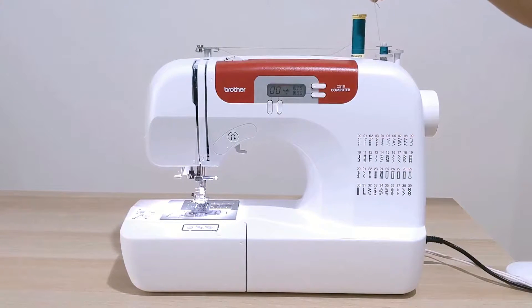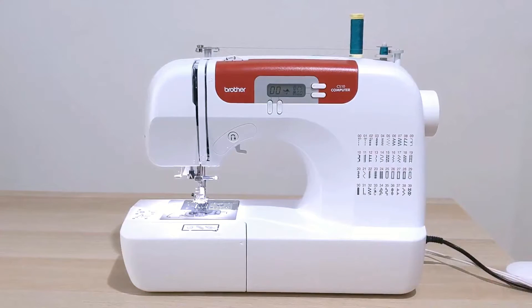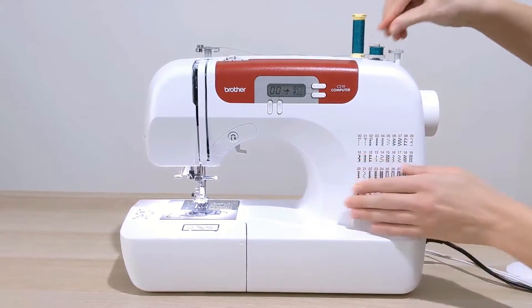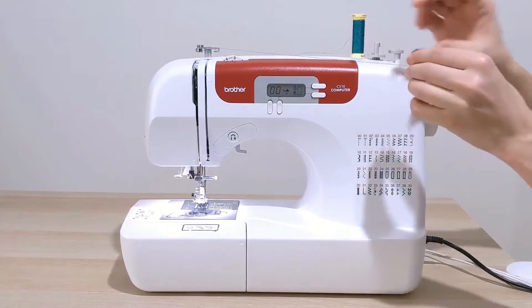Continue winding, and once it's wound around a couple of times you can snip off the thread you're holding, then keep pressing the foot pedal until your bobbin is full. You'll know your bobbin is full when it stops on its own — mine stopped right there while I was still pressing the pedal, so I know it's full. Once done, push the bobbin back towards the left, pull it up and off, cut that thread.